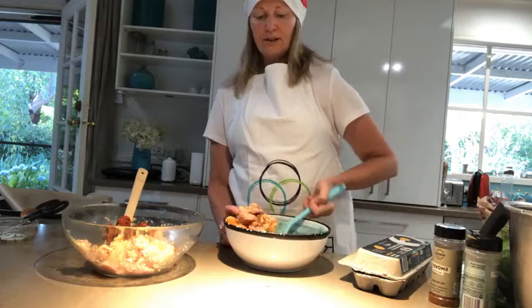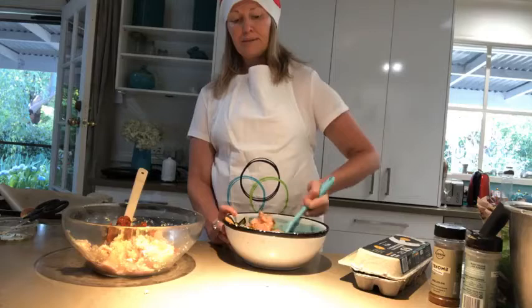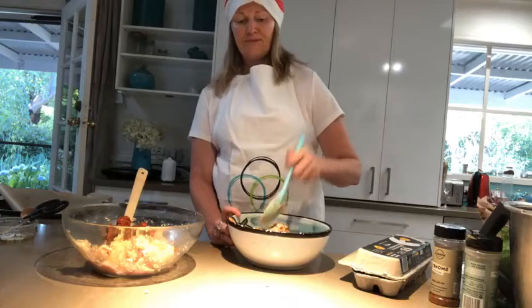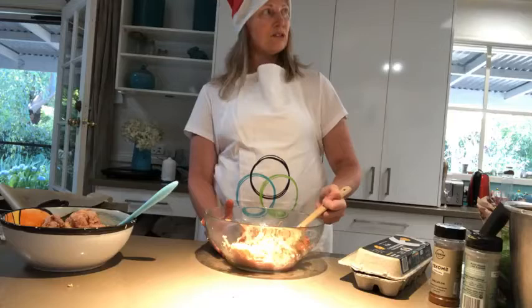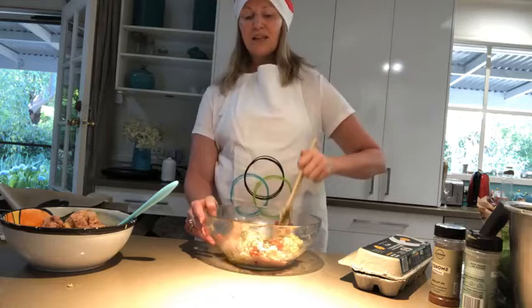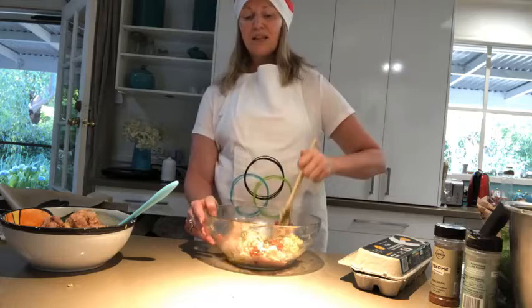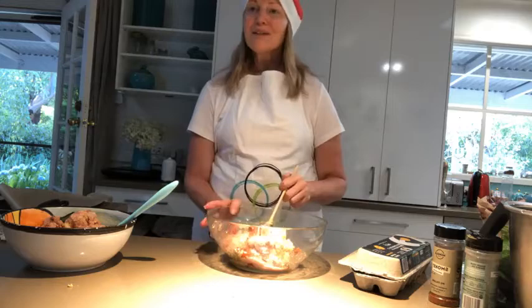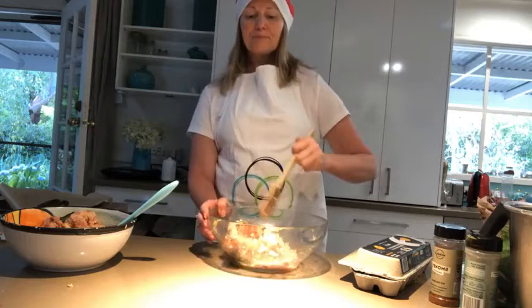Some people use an ice cream scoop to make their balls — since you don't eat ice cream anymore you might have one laying around. Otherwise just use a spoon and your hands. Prep time is about seven minutes. Put the oven on at 180–190°C fan forced and cook these for about 20 minutes. Unlike tinned fish, chicken mince is raw so make sure it's cooked through.